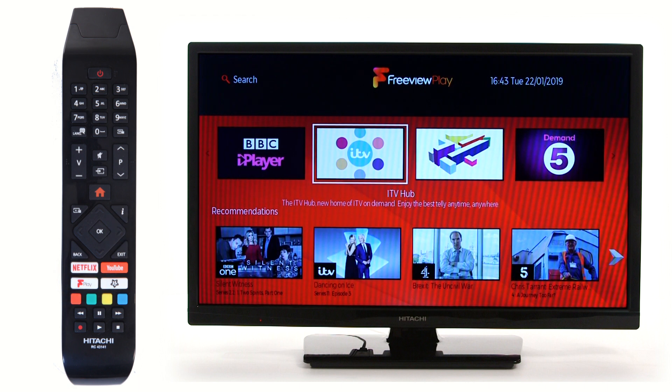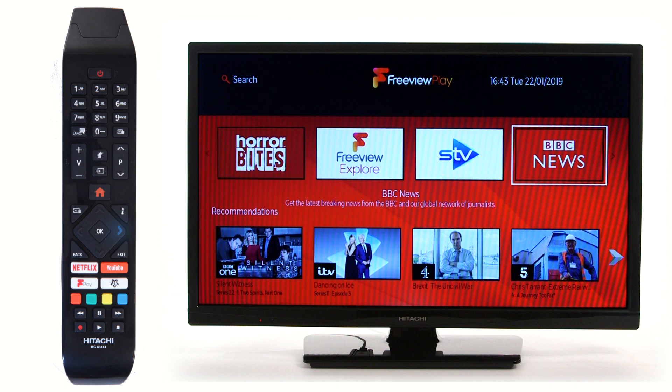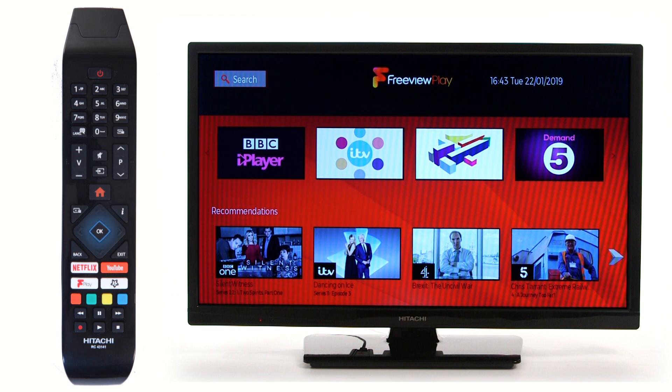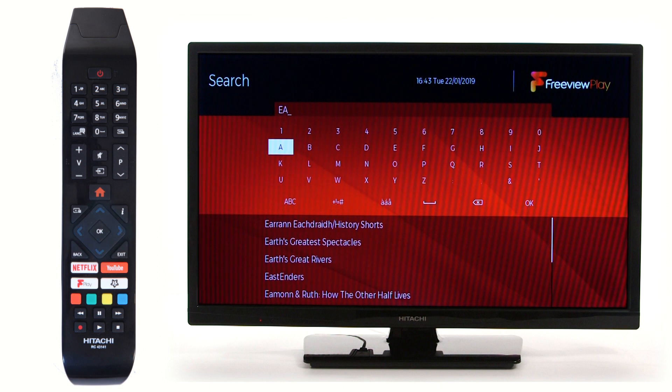From here, use the arrows to navigate around the app. You can scroll along popular on-demand services, or search for a specific program by scrolling up and pressing OK. Use the keypad to type in what you would like to watch.